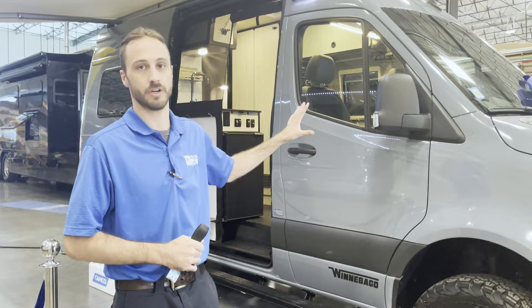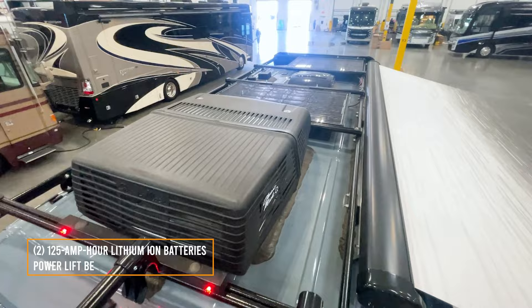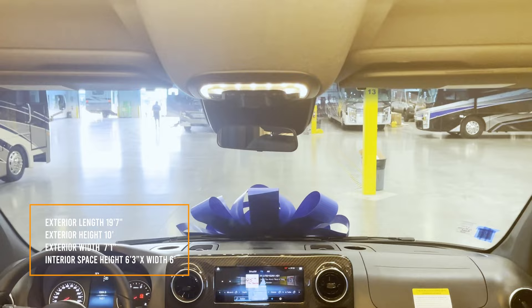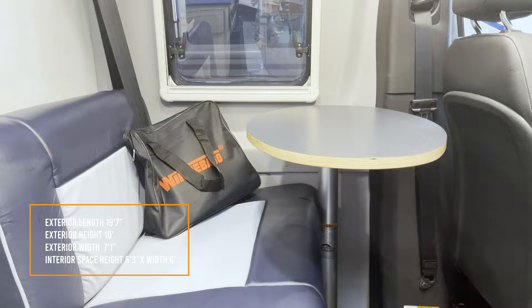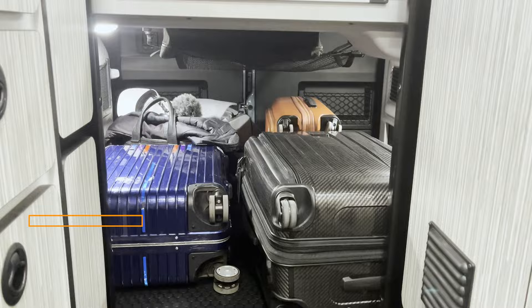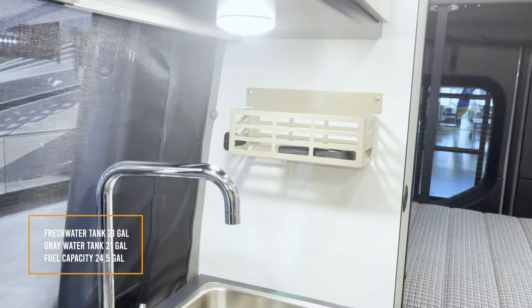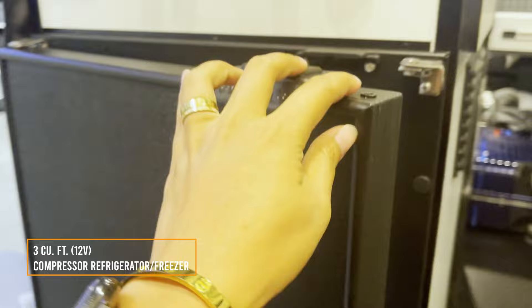My name is Tony and I'll be going over the Revel van. We're going to start with the outside, go over the systems, and then we'll go over the inside and all those functions. The house chassis has two 125 amp hour lithium ion batteries. It has a power lift bed. The van is 19 feet 7 inches in length, 10 feet in height, and 7 feet 1 inch in width. Interior height is 6 feet 3 inches, and the width is 6 feet. Fresh water tank capacity is 21 gallons. Grey water tank holds 21 gallons. Fuel capacity standard with these vans is 24.5 gallons. It also comes with a 3 cubic foot refrigerator/freezer.